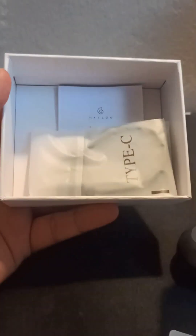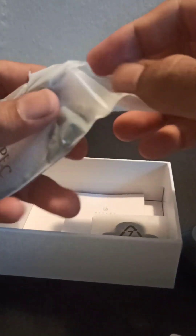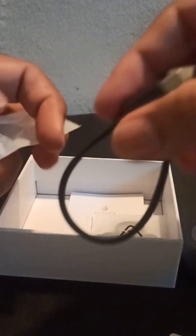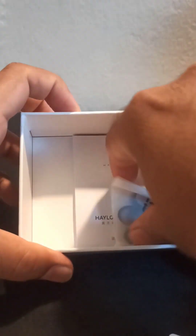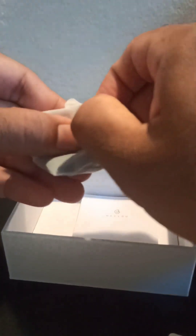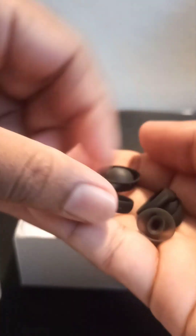This is a type-C cable for charging. We also have extra anti-slip holders. This is a type-C cable.